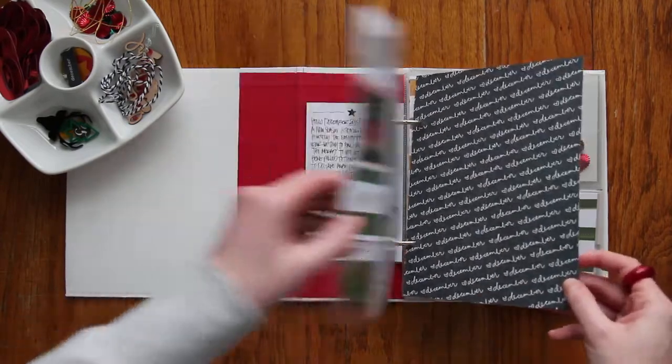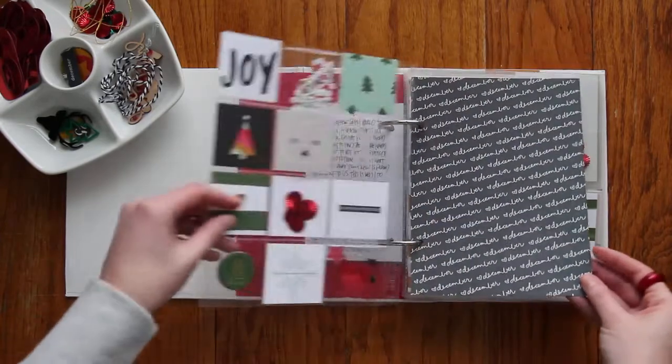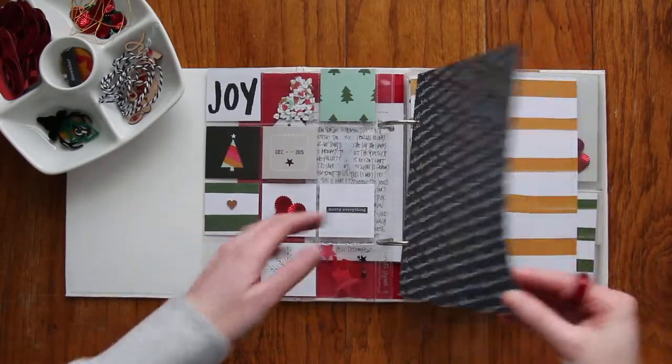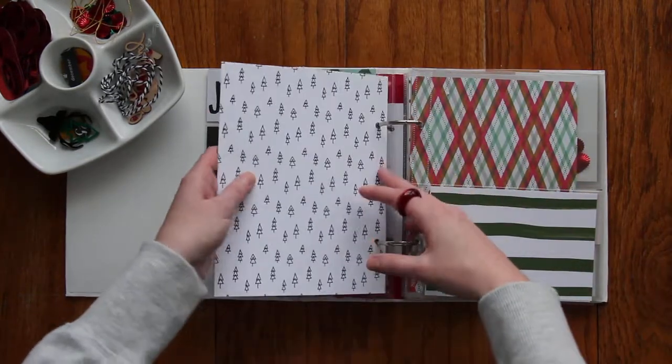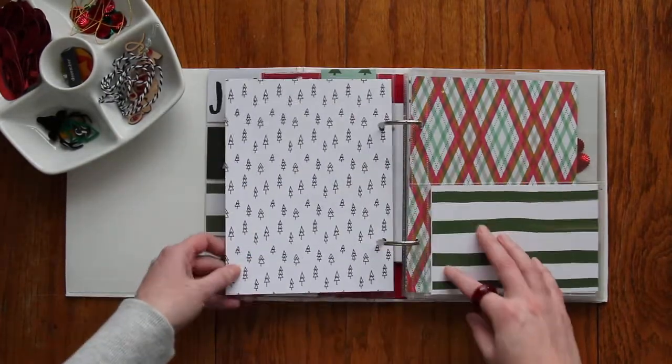I just loved this paper so it was basically the background. I like that you can see through it, so I'm not going to do anything on this — I'm just going to leave that as is. And then throughout the album, these two pages I'm either going to sew together or just adhere with some roller tape.